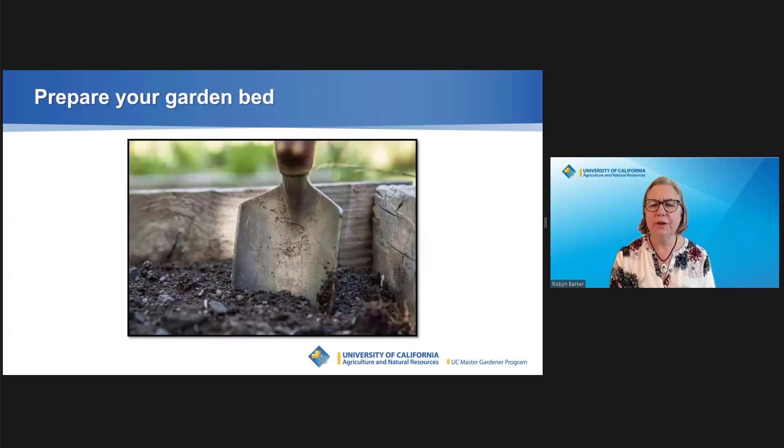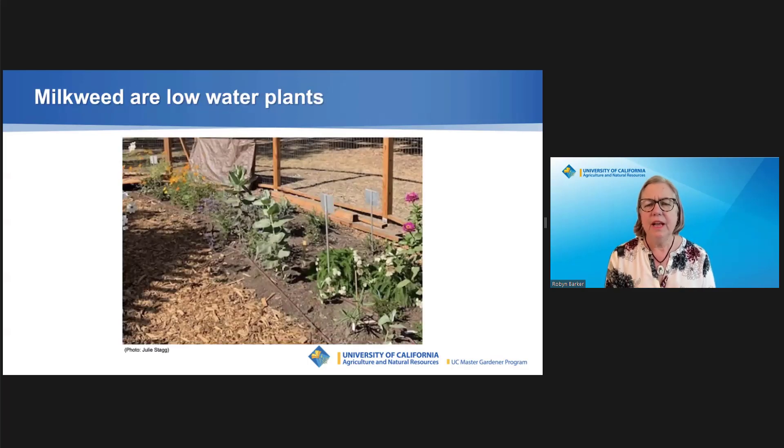Plant your plants once the danger of frost has passed. Milkweed prefers well-drained soil, but will tolerate the heavier clay soils found in Contra Costa County. Prepare your bed by loosening the soil — you don't need to add any amendments. In our region, these native milkweeds are low-water plants adapted to live through our dry summers. Mature milkweeds can rely on normal winter rainfall, but until mature they do need supplemental water. Put mulch around the base of the plants to retain soil moisture and keep the plants cool.